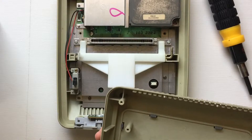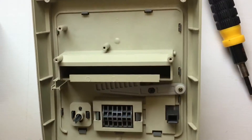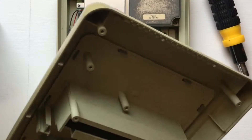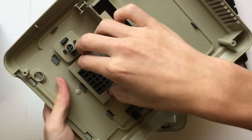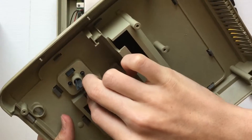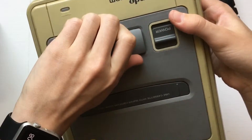Lift the top part straight off like that. Then you're gonna want to remove the reset button and the eject button. Just pinch the two little clips on them together and then push it straight out. You can pull it from the other side too.